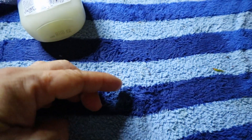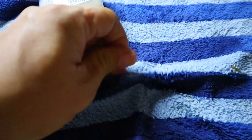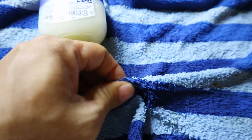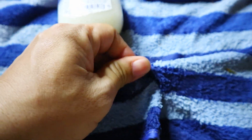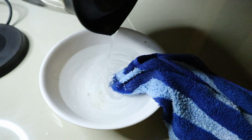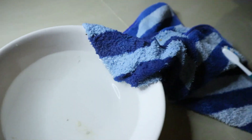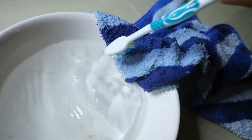Apply petroleum jelly over the gum covered fabric. Dip the petroleum jelly applied cloth and clean it again. Now it's gone.